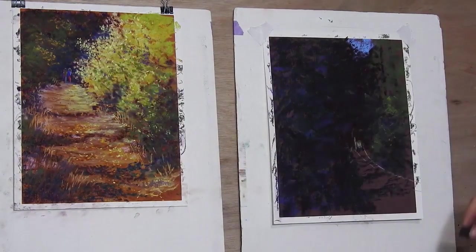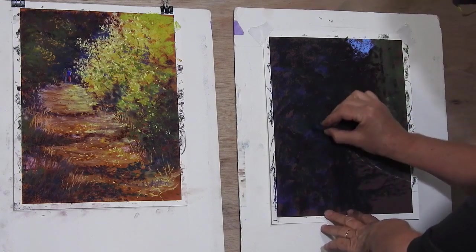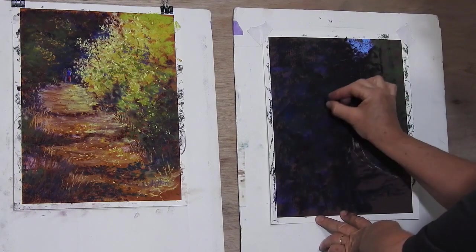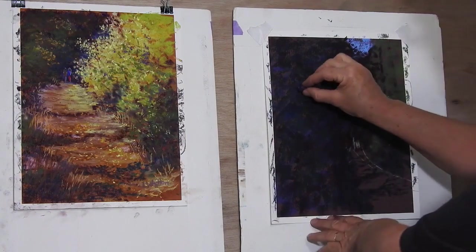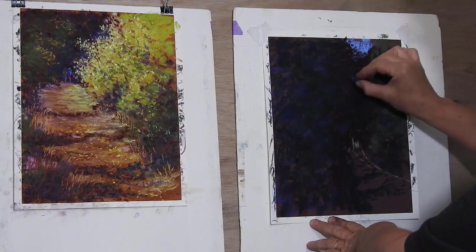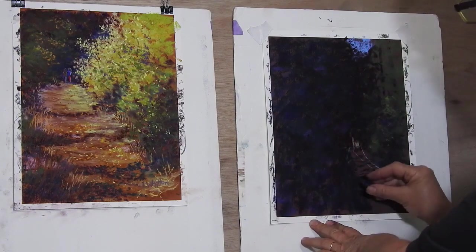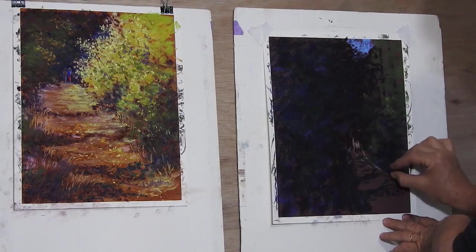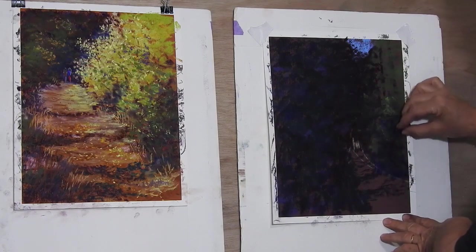I'm losing all that brightness I had in the other one because I want it to be all about the mysterious deep forest. I'm putting in some blues as well. Just putting in some very deep purple — and now choosing a slightly brighter purple — because even though I want it to be dark and muted, I don't want it to be too boring. So I'm adding in some more colors in the shadow areas over here, but not making it as bright as the other painting.